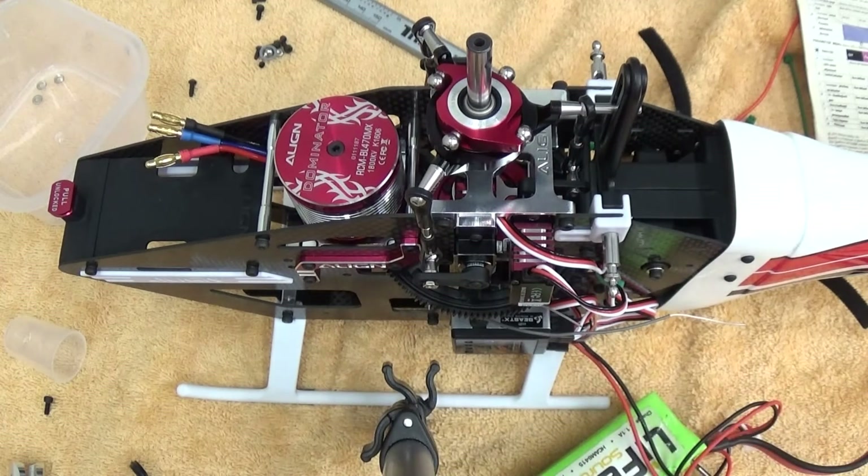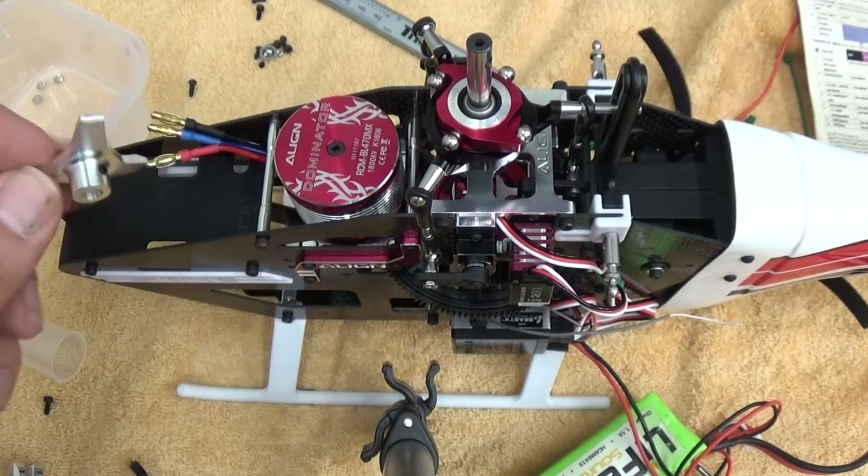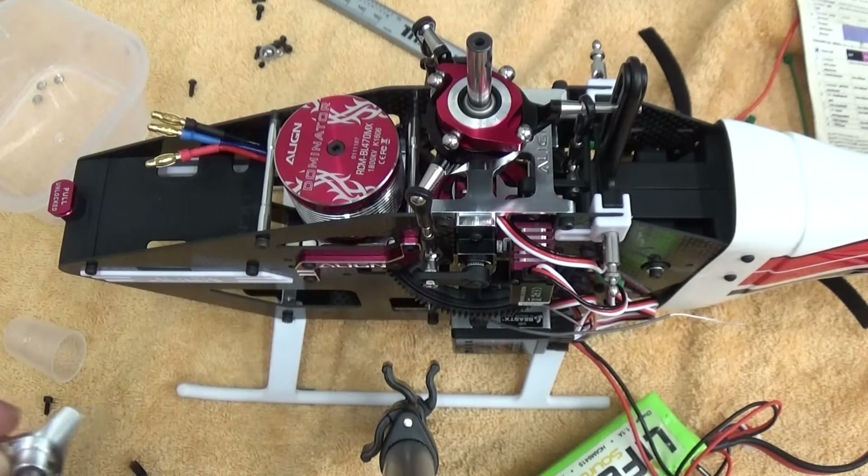Now moving to point G, which is servo centering. You need a swashplate leveler for the 470, or something to account for the larger main shaft compared to the original T-Rex 450.